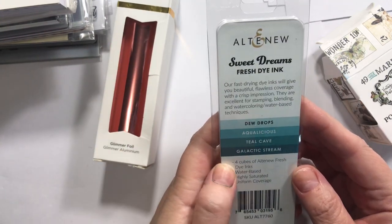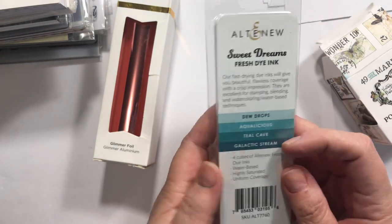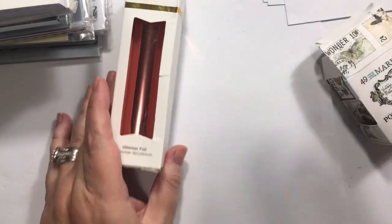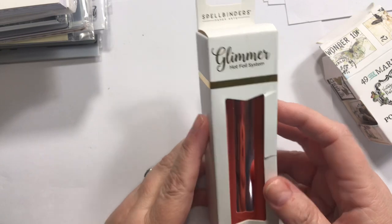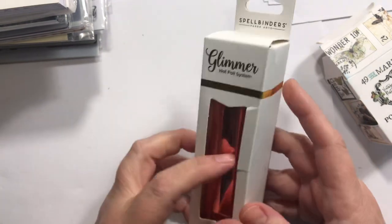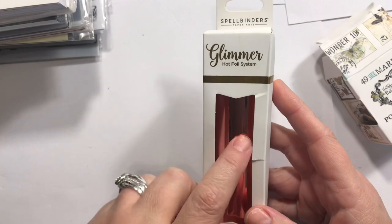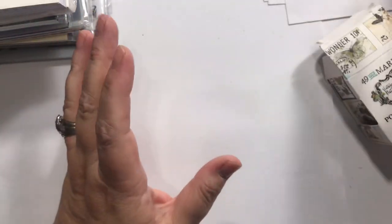This is called Sweet Dreams and it's Dew Drops — Aqualicious, Teal Cave, and Galactic Stream. I love these colors. And then I'm trying some of their Glimmer Hot Foil. I don't have a hot foil machine and don't even know how to work one, but I saw that with their alcohol inks you can actually use this — just dab it on and it'll stick. We'll try it and see.